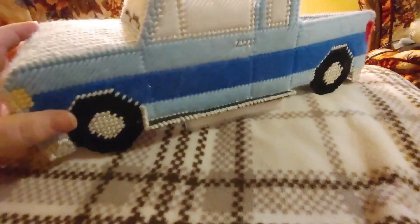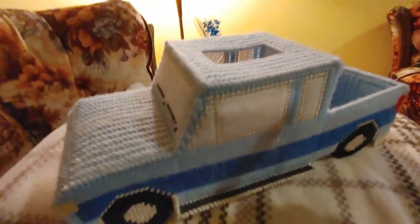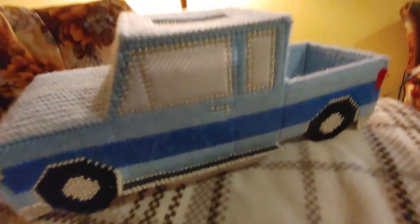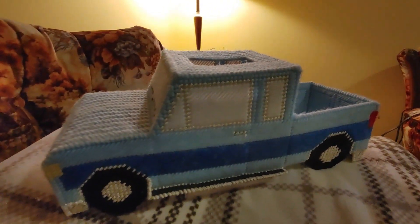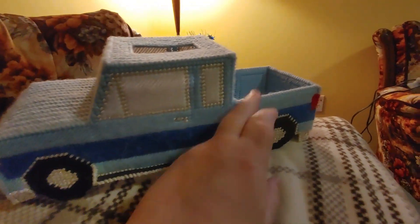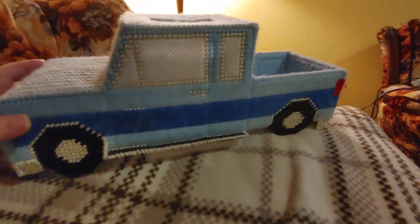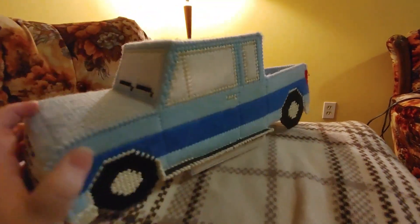It held up really well over the years and it does make a really nice gift, especially when you buy those square Kleenex boxes — they cost a little bit more than the bigger rectangular ones though. So we don't buy those because we usually buy the big rectangular ones in bulk, but they look really cool with the Kleenex coming out. You can put stuff in the back — you could even put a can of peanuts or something in the back, anything you want really.